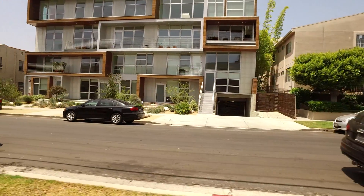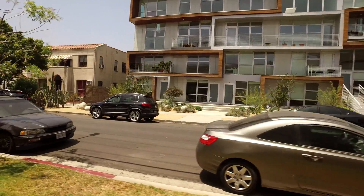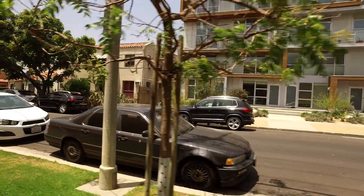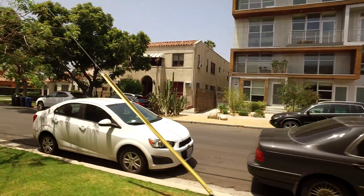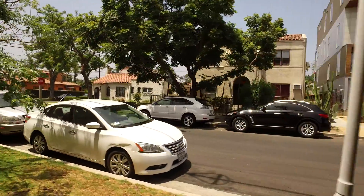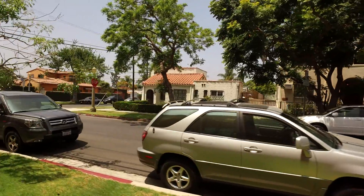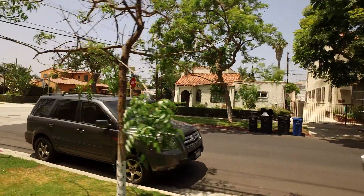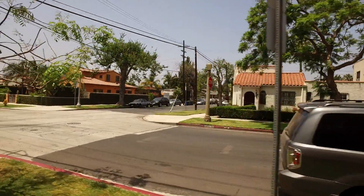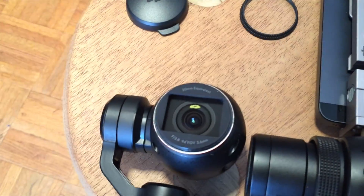A couple more things I want to talk about are exposure and technique, because people aren't really explaining this carefully. To get cinematic footage, you need to add a couple of things to the unit — you're not going to get that out of the box. I'm going to go over those things right now.